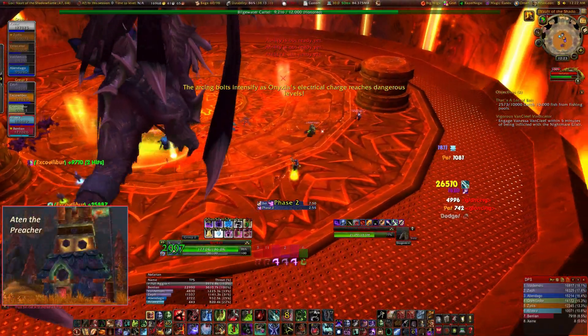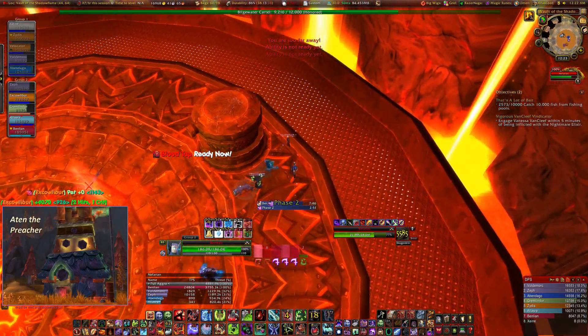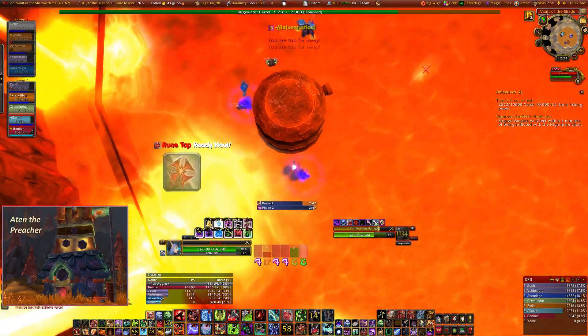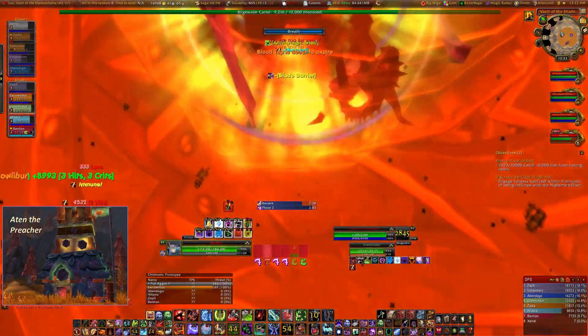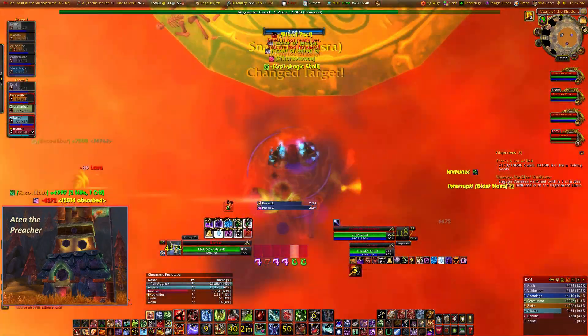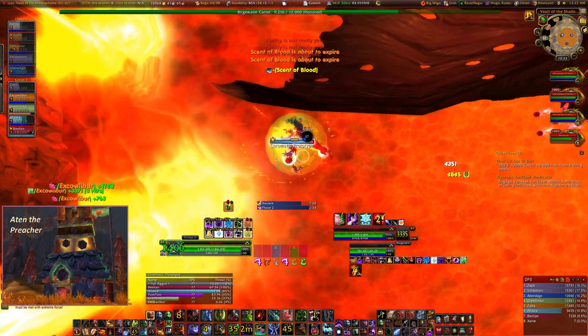Because of the way this works and synergizes with the Electrocute mechanic, you have to DPS Onyxia very precisely in order to push three Electrocutes in Phase 1 — which, as we thought, was pretty critical, because we didn't want to push any Electrocutes in Phase 2. So it gave us that advantage.